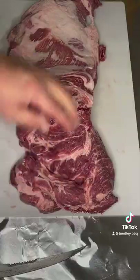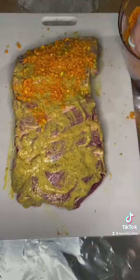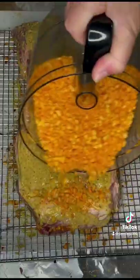In the food processor, get our Cheetos chopped up. Lather this baby heavily with some P.S. seasoning mustard. Top it with Cheetos and Notorious P.I.G. pig rub. Do this to all sides and get it patted in really well.